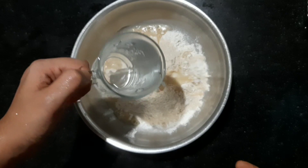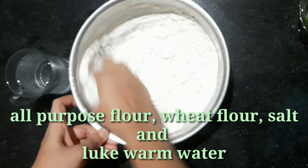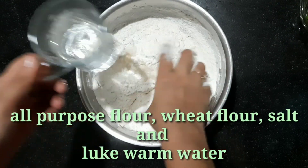I will add the filling in a bowl. One cup is made and the chicken is made.